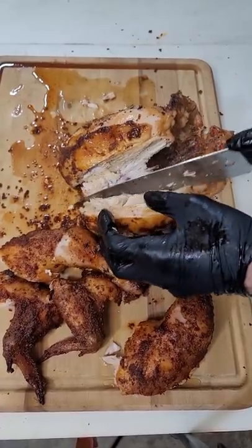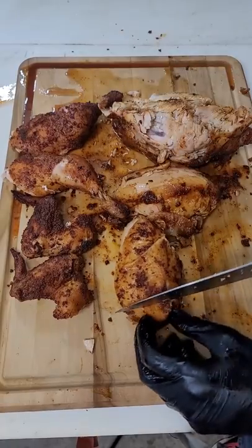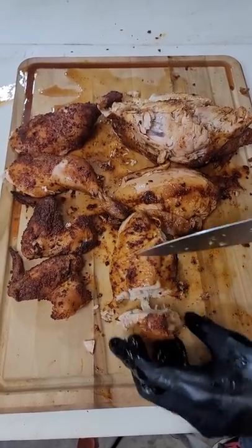Make sure that the thickest part of the thigh always reaches 165, and I can't wait to keep getting better at cooking some chicken to make chicken great again.